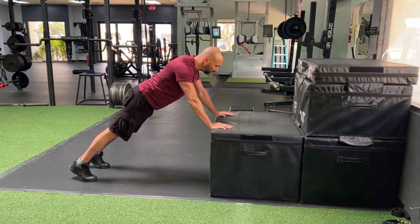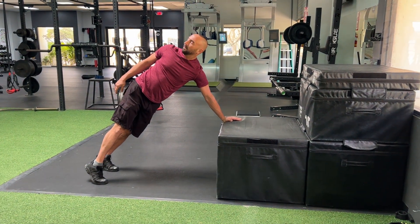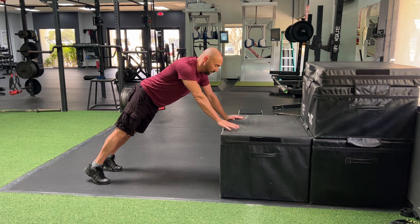You'll repeat that for a couple of repetitions. As you get a little bit stronger, you can drop the surface of the box or whatever you're using to make it a little more challenging.